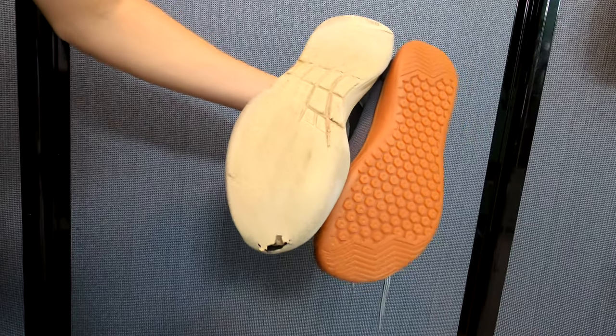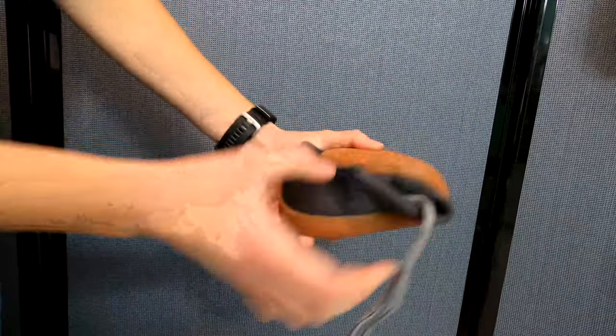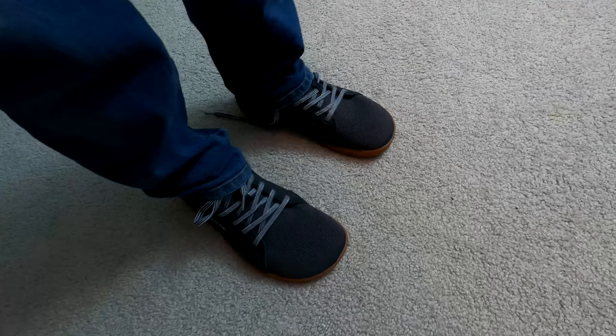Barefoot shoes — with their wide toe boxes and thin soles, these shoes allow your foot to move as designed while still giving you protection so you don't slice them open. I spent hours learning about these shoes: their benefits, how they allow your foot to naturally cushion itself and avoid knee, hip, and back pain caused by modern footwear, and the disadvantages and potential for damage while transitioning. But at some point you have to experience it for yourself, so I bought a cheap pair and they arrived a few days later courtesy of Amazon.